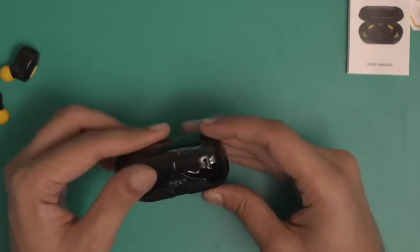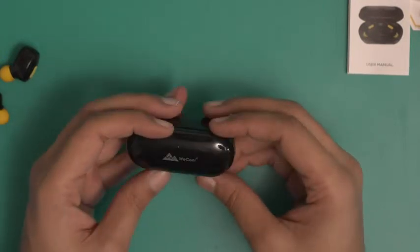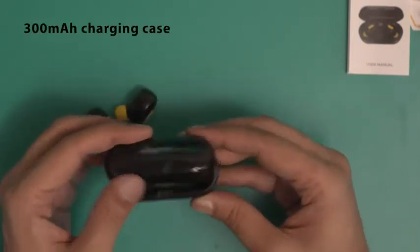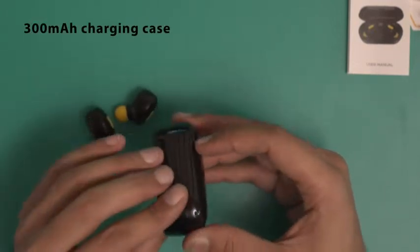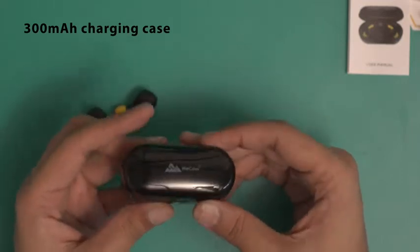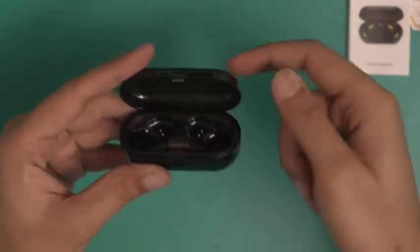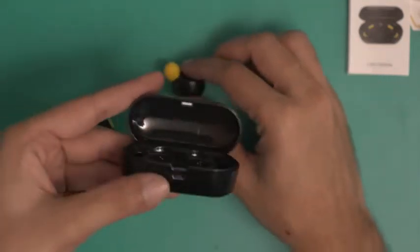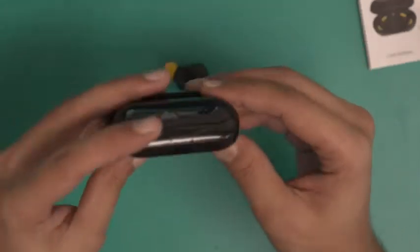Let's take a look at the earbuds themselves. This is the charging case — the 300 mAh charging case. It has a glossy black finish and it's made out of plastic. It looks a bit flimsy. And by the way, this is not an opaque surface. If you look carefully, you will notice that this is actually a translucent surface.